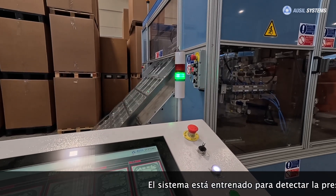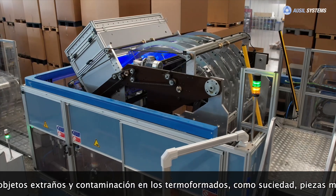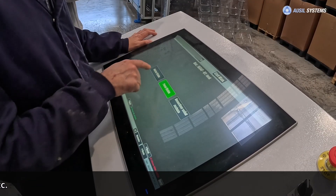The system is trained to detect the presence of foreign objects and contamination on the thermoforms, such as dirt, metal parts, cracks, holes, bits of plastic, black points, hairs, bugs, etc.